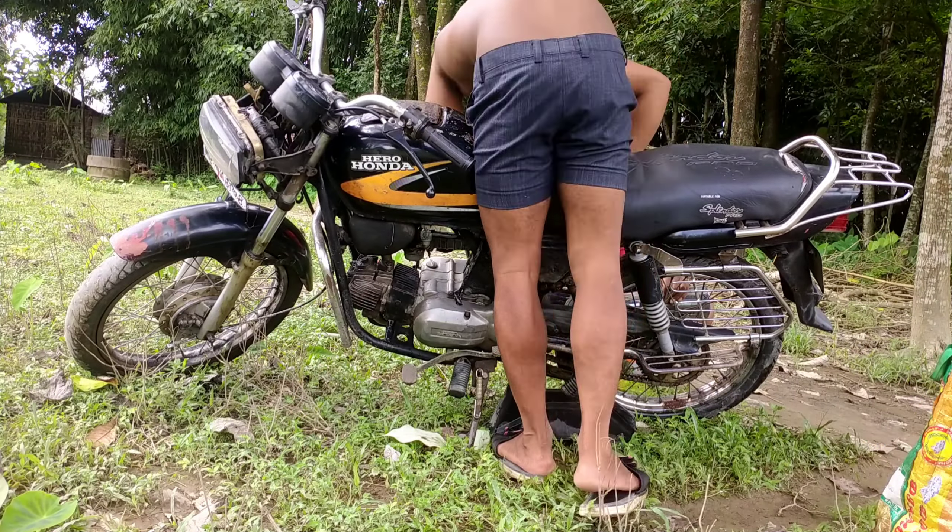I'm going to go with this helmet today. What do you do to modify the car? So guys, let's watch the video until the end.